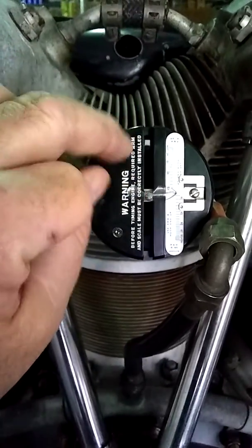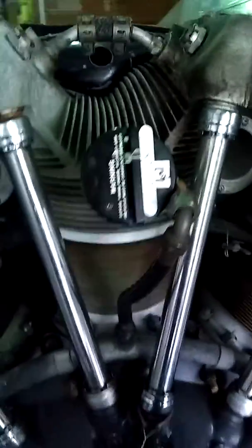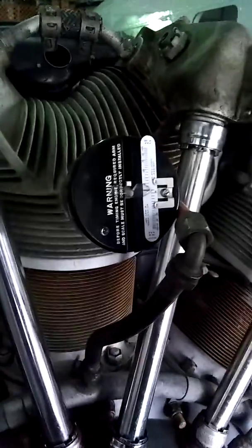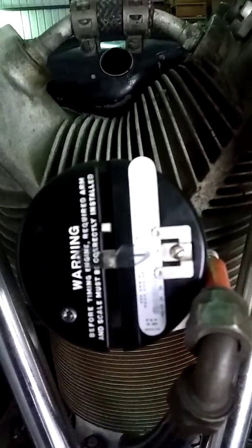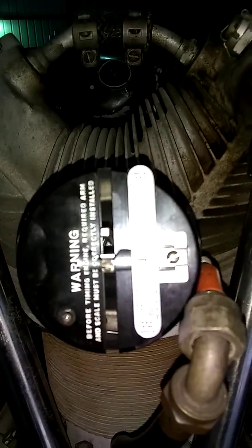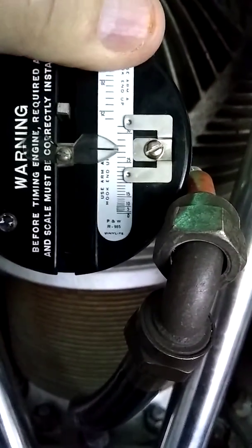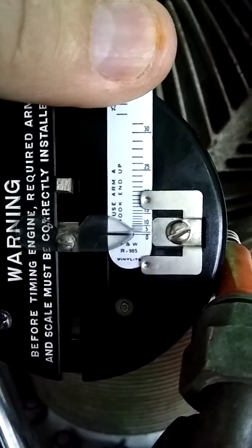I align it by sighting down to the center cylinder nut. Next we need to find the exact top dead center. We push our scale all the way up, bring the engine forward - it drags the scale down - and then as we pass top dead center the indicator comes back up and the scale is left at top dead center. Then we move the scale very carefully, without touching the pointer, and place the scale with the pointer pointing exactly at zero.